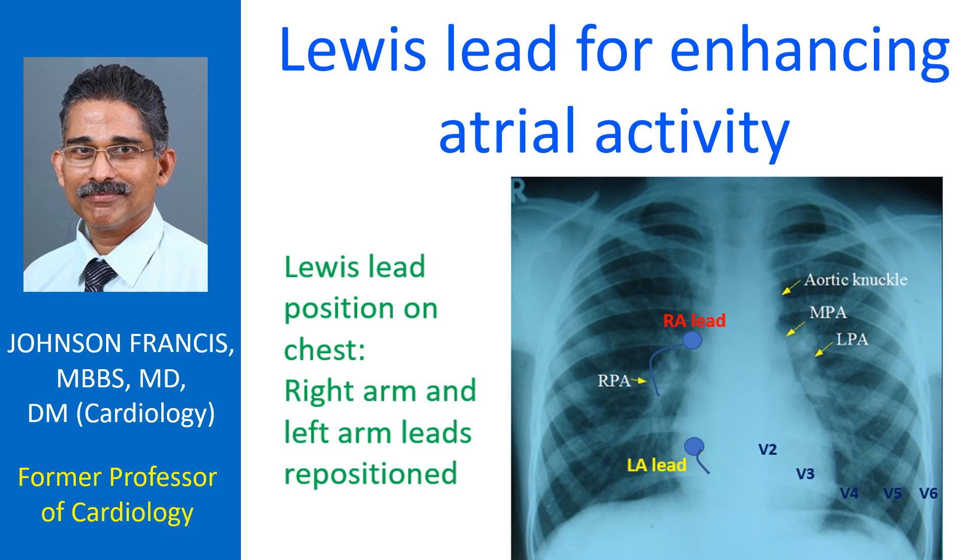The right arm lead wire is placed in the second right intercostal space close to the sternum, and the left arm lead wire in the fourth right intercostal space close to the sternum. The right arm lead wire acts as the negative electrode and the left arm lead wire as the positive electrode, and the Lewis lead is recorded using Lead I of the electrocardiograph. The indifferent electrode in the right leg and left lower limb electrode in the left leg have no change in positions while recording the Lewis lead.